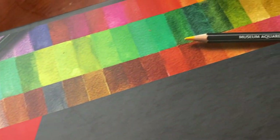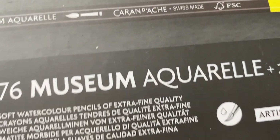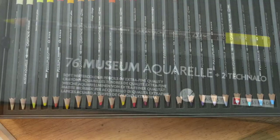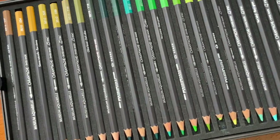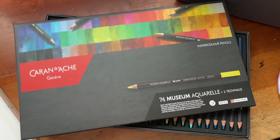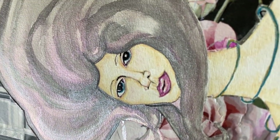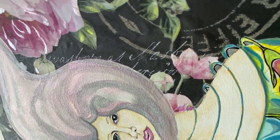Now the Caran d'Ache Watercolor Pencils — these are absolutely gorgeous. This is the Museum Aquarelles Soft Watercolor Pencils. They're really, really amazing and I love them. That's how I did a lot of the detail work on these goddess paintings because I'm not an amazing drawer. I'm still sort of learning how to draw, but that's how I got a lot of the details in the hair and everything.